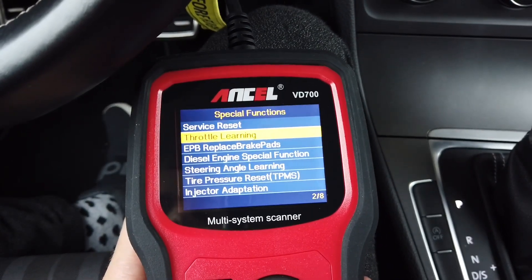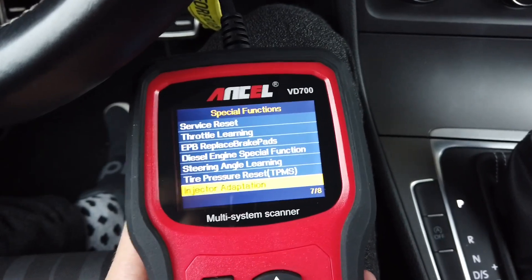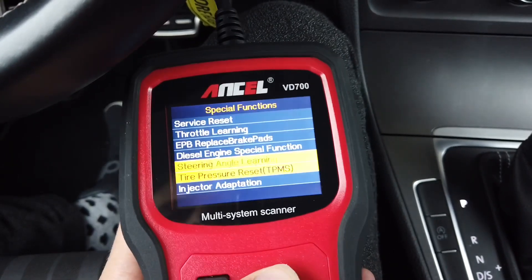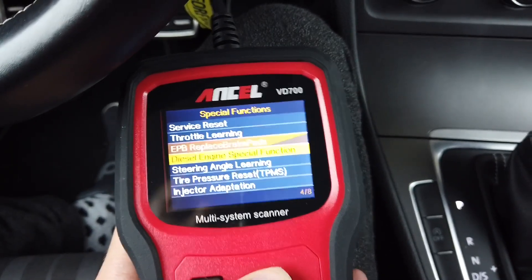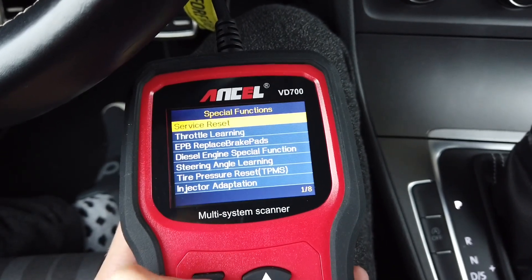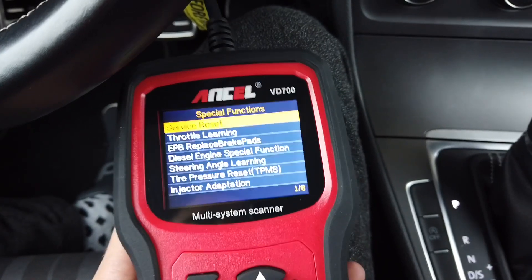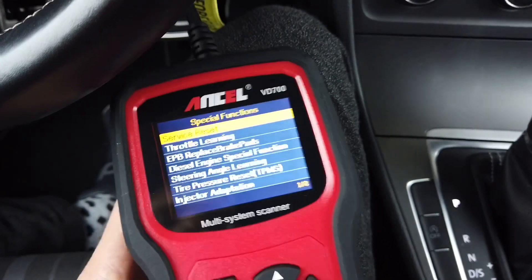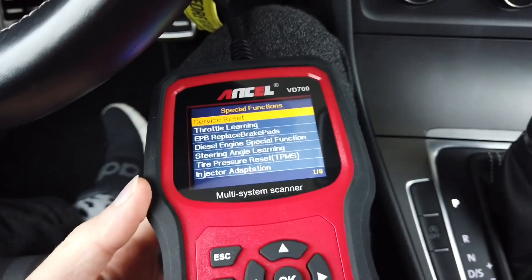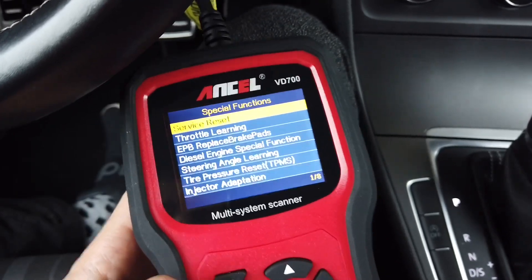In the special functions menu we have service reset, throttle learning, and all the functions shown on the box, including battery registration — eight special functions quickly accessible here. The device will guide you through the process by clicking OK and following on-screen prompts like turn the ignition off, turn the ignition on, turn the engine on, and so on.